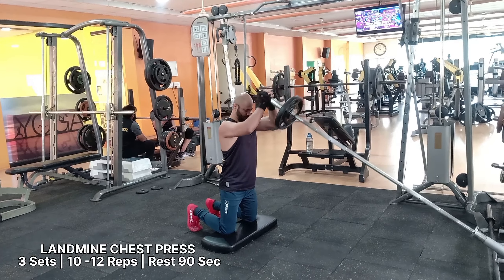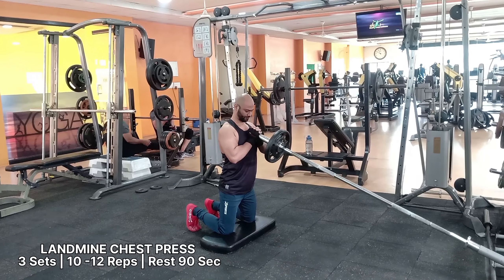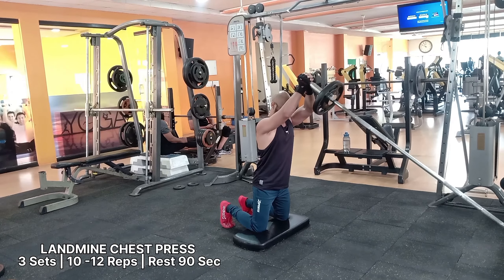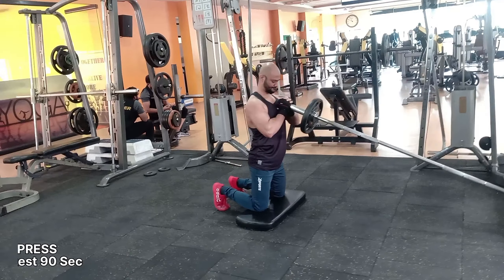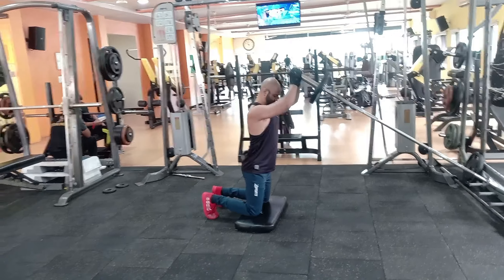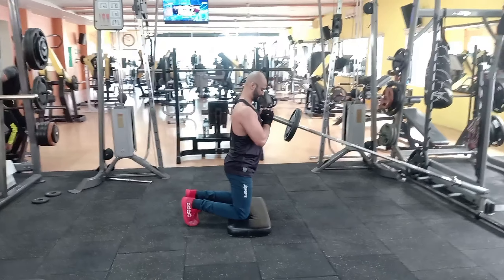The chest press is an upper body exercise that can help increase your range of motion. It is one of the landmine chest exercises that can target your inner chest muscles. The landmine exercise can also target your shoulders, chest, and neck muscles, including the triceps, pectorals, and deltoids.